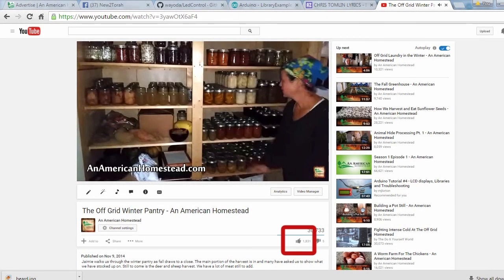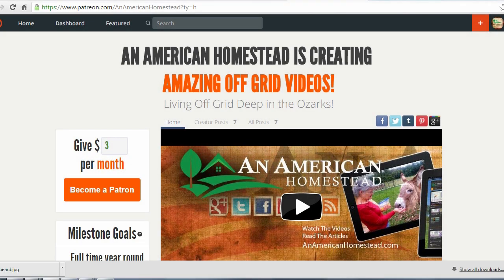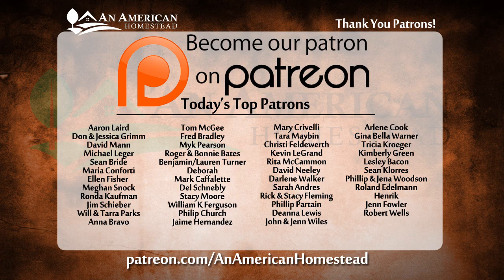Thanks for watching. If you enjoyed this video, please click the thumbs up button below — it really means a lot to us — and be sure to subscribe if you haven't already. You can support An American Homestead by becoming a patron. Visit patreon.com/anamericanhomestead to see all the benefits, including access to private videos, pictures, live Q&A sessions, and free gifts throughout the year from the homestead.